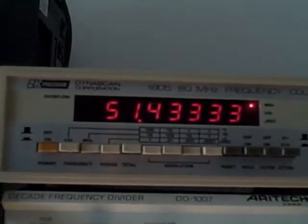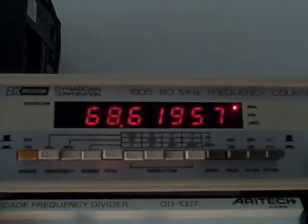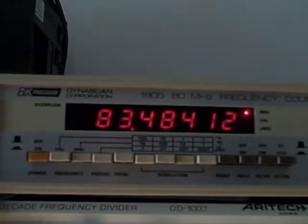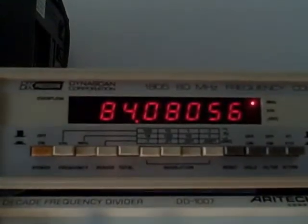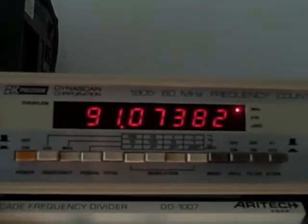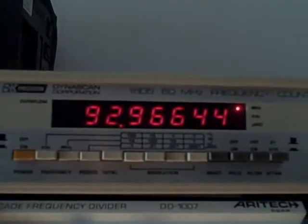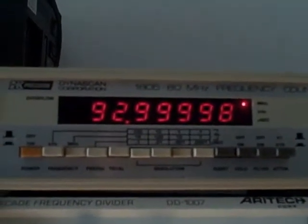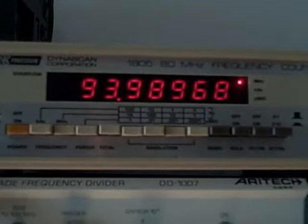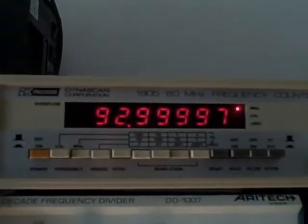Let's go to 99 — that doesn't look so good. We'll go to 98, 97, 96, 95, 94. I would say that 94 MHz is our upper end limit; 93 should be solid. So we're good up through at least 93 MHz, which is 13 MHz higher than the rated 80 MHz.